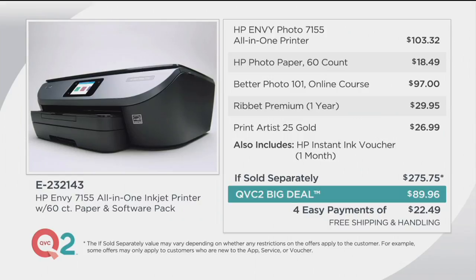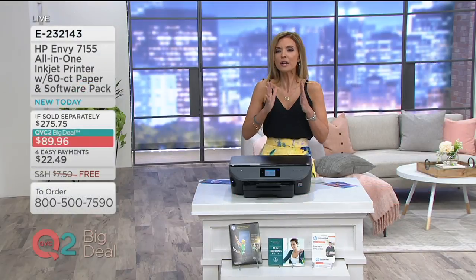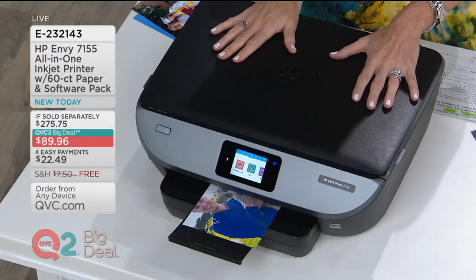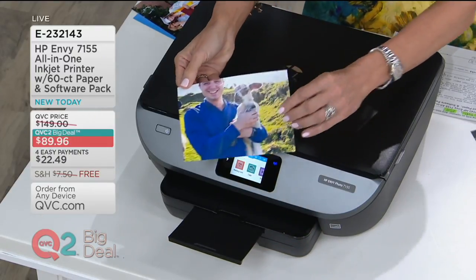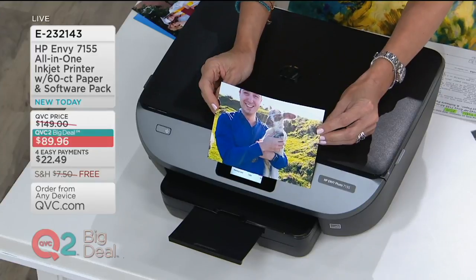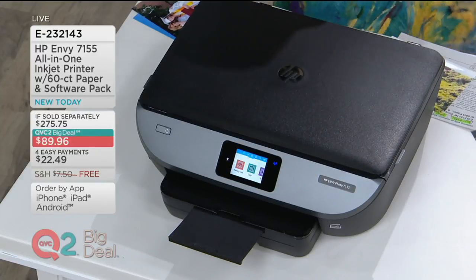It's item E232143. We're going to answer all of your questions — will it work with your computer? What about your phone and tablet? What if you want to print a photo from a vacation in Paris, but your printer is at home in Chicago? The answer is yes. And this good-looking guy in the photo is not just Justin Sachoka from the photo — he's the gentleman who's going to be talking to us for the next hour. Justin Sachoka, get on in here. It's so good to see you.